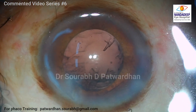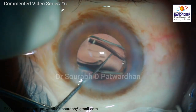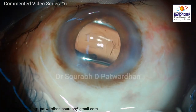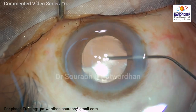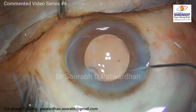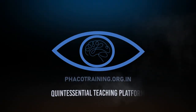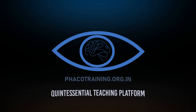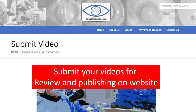That is the end of nucleus emulsification. Psychologically, you have to divide the entire nuclear emulsification into different small steps and focus on those tiny steps and the details of each. Once you achieve that, you can achieve good success even in complex cases. Thank you so much for watching. More videos are on our website and you can also submit your videos for review and publication.